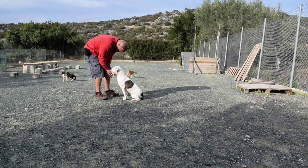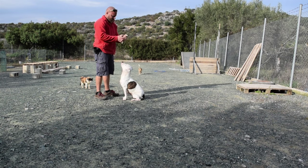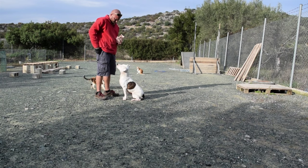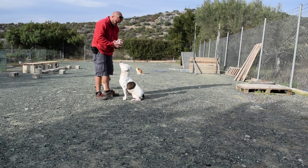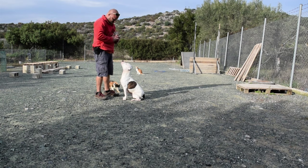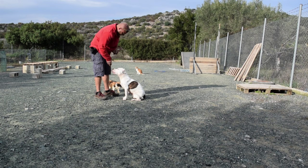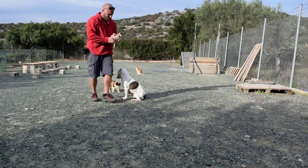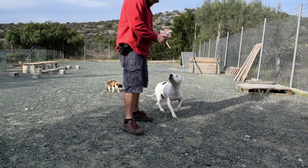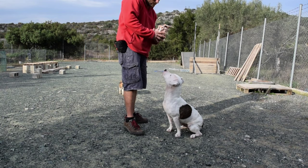Repeat step 2, then present the muzzle without treats. When the dog inserts their snout to eat a treat, feed and remove the muzzle and reward. While the dog has their snout inside the muzzle, place the straps on the dog's head for a few seconds without tying them. Reward with plenty of treats and praise during the whole process.